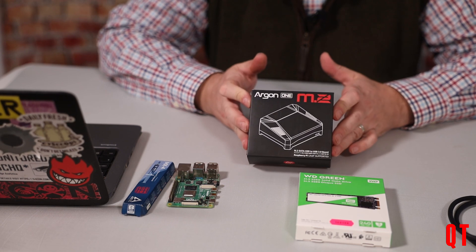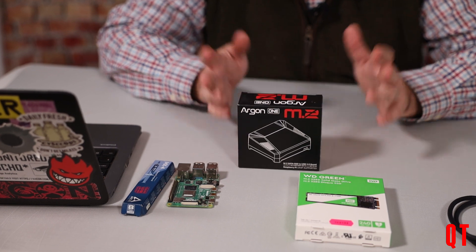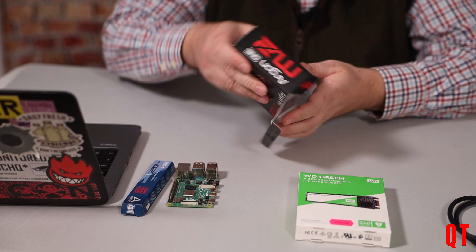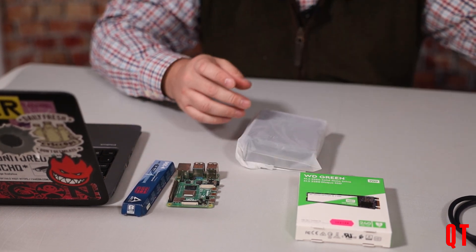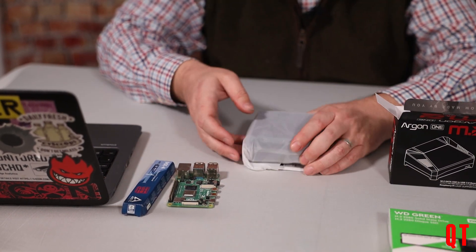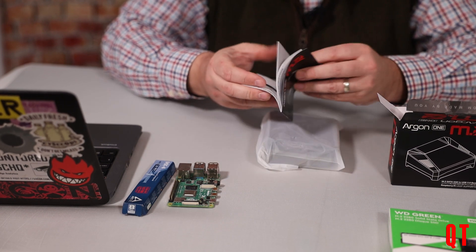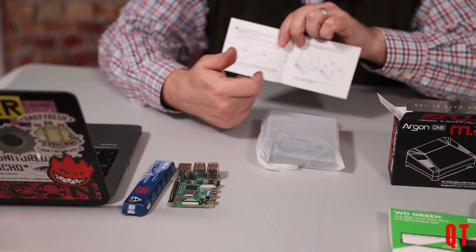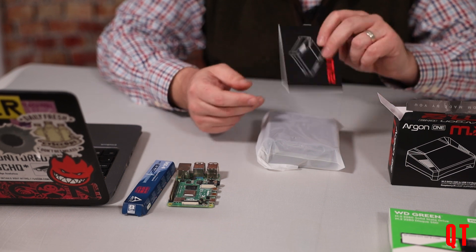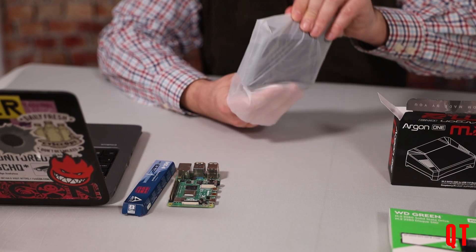So this is the new Argon M2 case, and this is the first Argon case that I have used. Let's open it up and see what you get in the box. We get some instruction manuals, which are quite useful — worth having a read because they tell you where the screw positions go. It comes in a really nice soft plastic box.